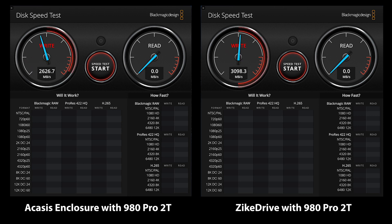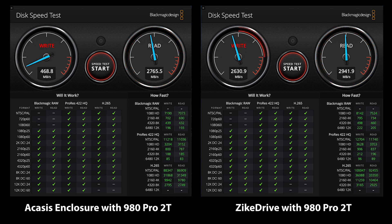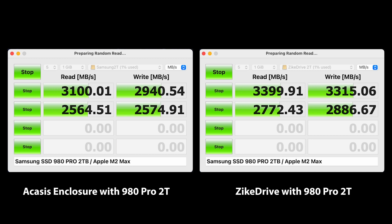Now let's do some tests to see how this thing performs. I wanted to do a direct comparison to another enclosure that up until today was the fastest that I had used and had been my daily driver — the Acasus Thunderbolt enclosure. I'll leave a link to that video in case you're interested. Using a Samsung 980 Pro 2TB drive, which is currently one of my favorite SSD drives, I installed it in both the Zyke drive and the Acasus enclosures. Looking at the benchmarks it's pretty clear that the Zyke drive is significantly faster than the Acasus enclosure using the same type of SSD.